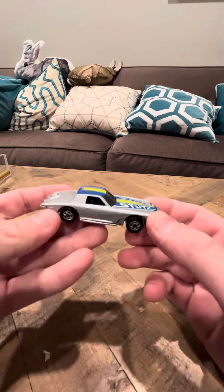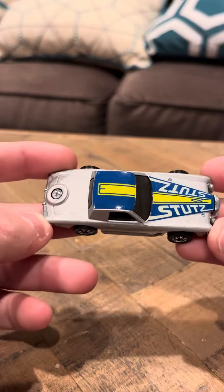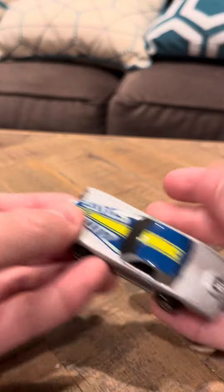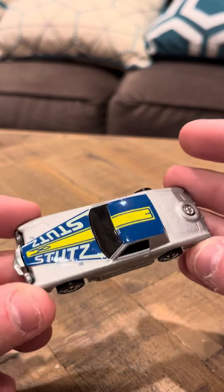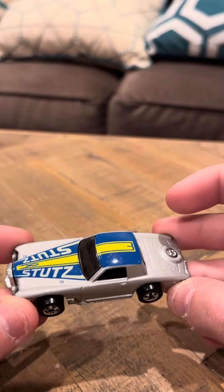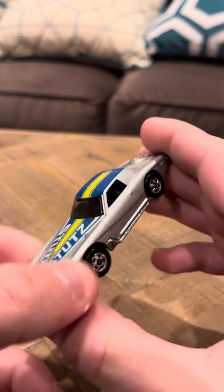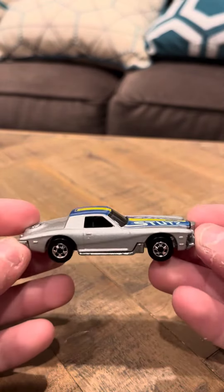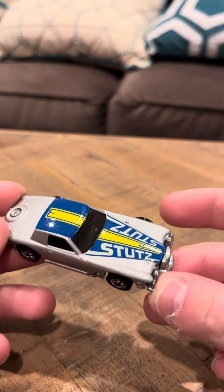Hey everybody, 10 minutes of view on the Stutz Blackhawk. This car is in immaculate shape. I got this a while back for a good price and it was in really good condition. Considering its age, this model has been kept pristine. A lot of the times these models have a lot of wear on them — this one does not, and it's actually really, really nice. I've always really liked the Stutz Blackhawk.